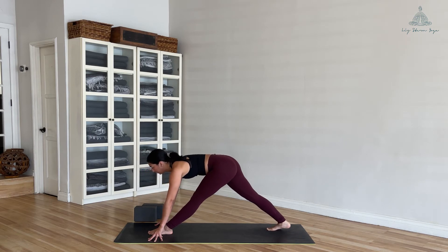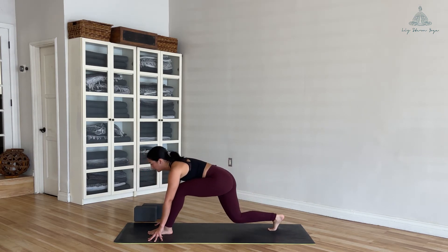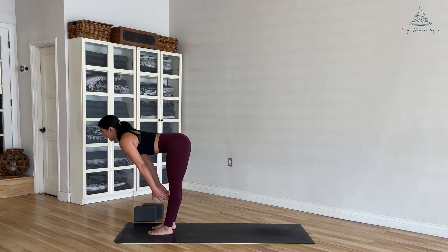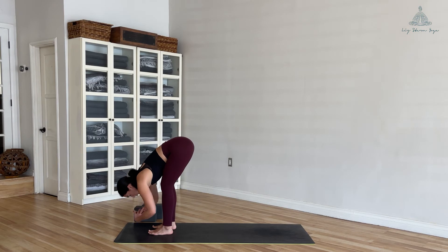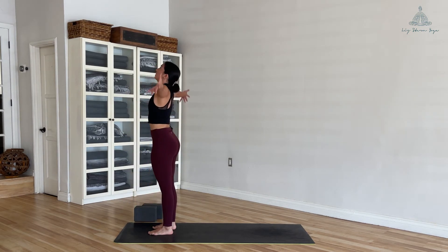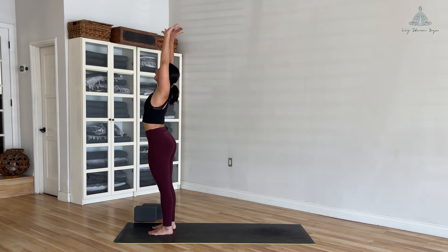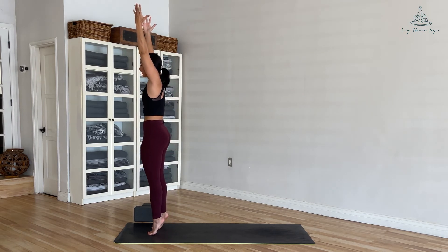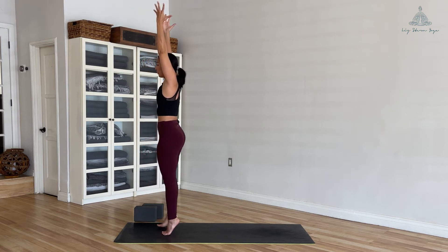One more breath. Inhale, and exhale — bend into your left knee, step your right foot forward to the top of the mat. Halfway lift, inhale. As you exhale, soften into the knees and fold forward. Inhale, roll yourself all the way up, squeeze your glutes, arms reach up. Exhale, cactus your arms, lift your chest. Inhale, arms come back up, tuck your tailbone down, belly up, lift those heels, fire up those inner thighs.